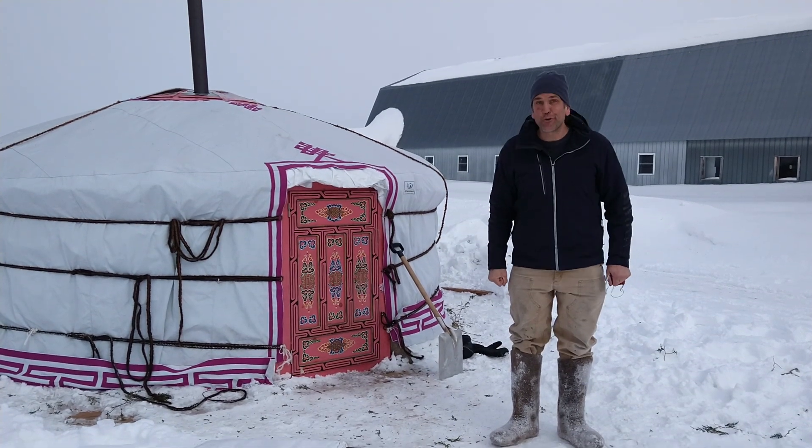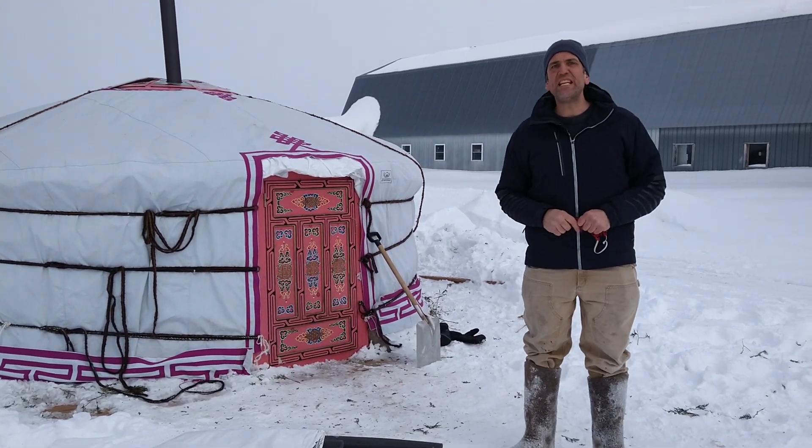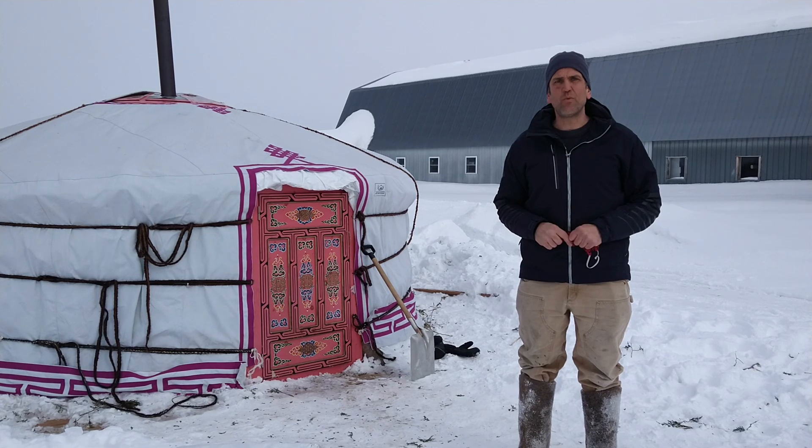Welcome back to Groovy Yurts. Today we're going to talk a little bit about humidity issues, especially in winter.